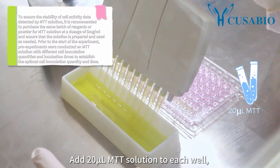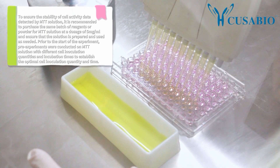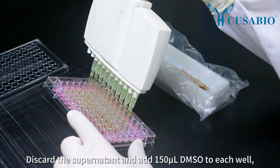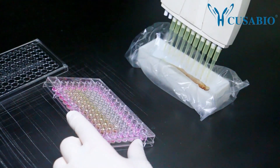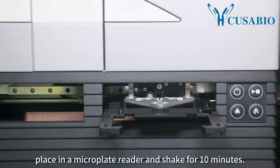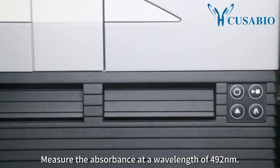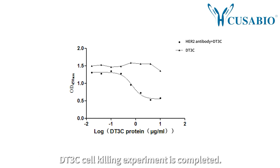Add 20 microliters of MTT solution to each well and incubate in a 37°C constant temperature incubator for four hours. Discard the supernatant and add 150 microliters of DMSO to each well. Place in a microplate reader and shake for 10 minutes. Measure the absorbance at a wavelength of 492 nanometers. The detection results of the DETEC cell killing experiment are shown in the figure.